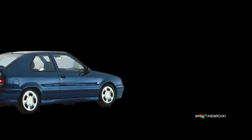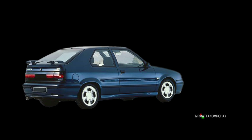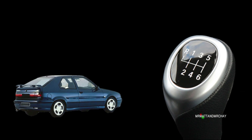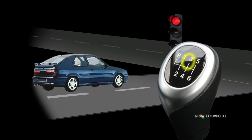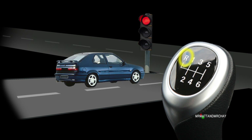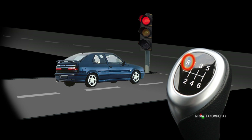Why is a Renault 19 16-valve invading your computer screen? Firstly, it was my favorite car from when I was a lot younger, and secondly I'm using it to get a point across about a lift motor. Imagine you are slowing down for a red traffic light, you go down the gears back to first gear — or so you think — because you've accidentally put it in reverse. Now unless the car behind you stopped very close, this is not too much of a problem; it's more of an embarrassment.